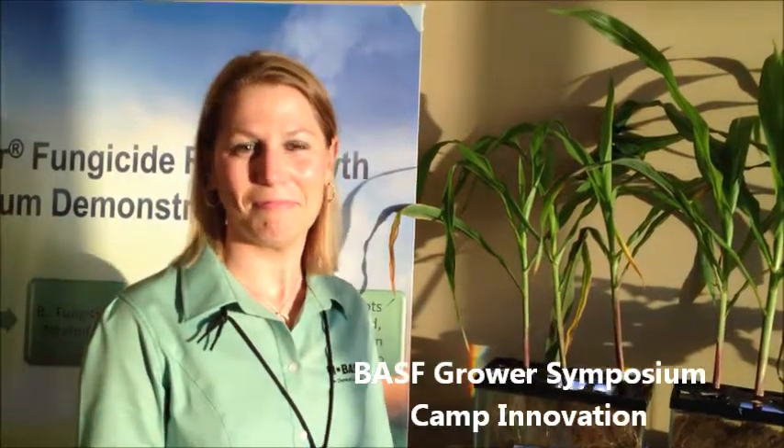We're here at the BASF Innovation Symposium in Fort Lauderdale, Florida. With me is Breanne Reeves, and she's going to talk a little bit about some of the great root growth that we're seeing with the BASF fungicides. The first with Preaxor. Go ahead and tell us, Breanne.